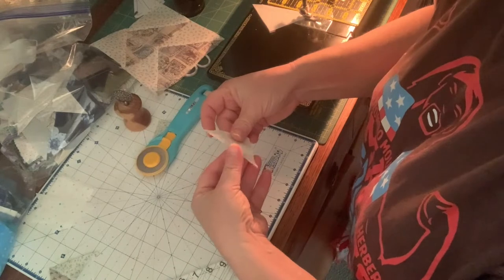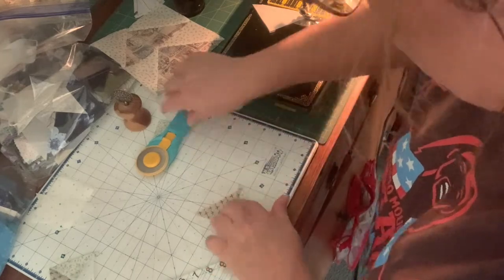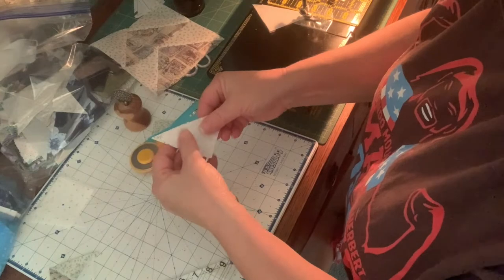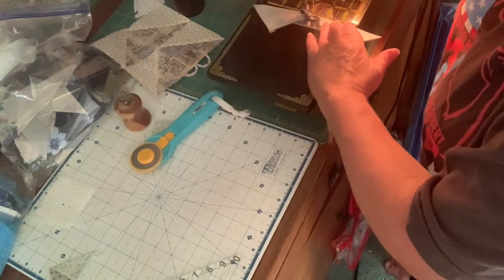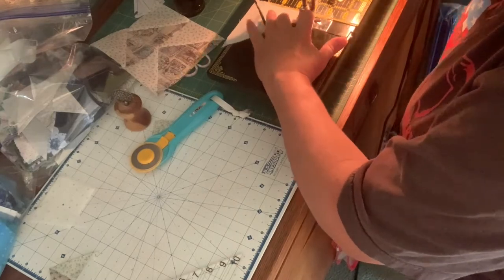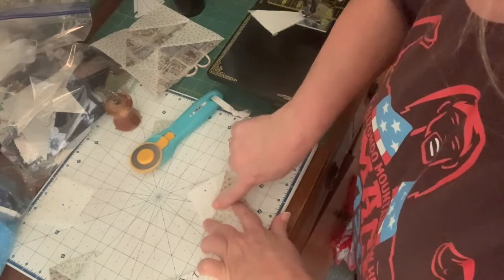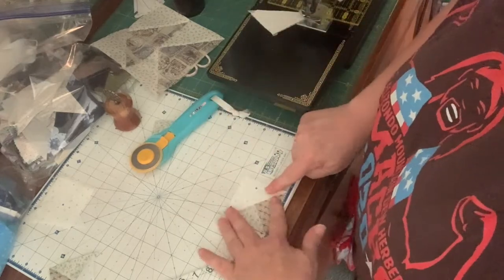Let's try that again. Press to the dark, and those line up — I'm aligning all my raw edges. This one's a little bit off but it'll be lost in the seam allowance. We said we were going to press to white. It looks like all I'm going to have to trim off is my dog ears, because I have a perfect QST using tools.